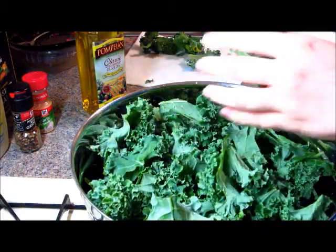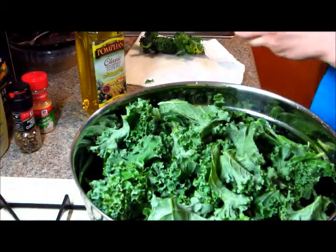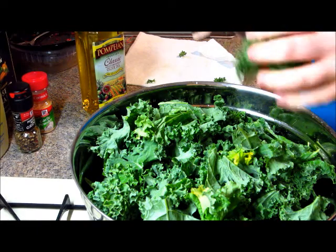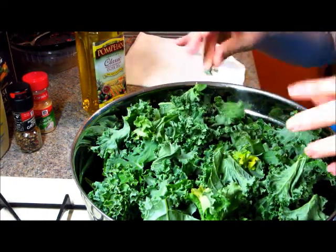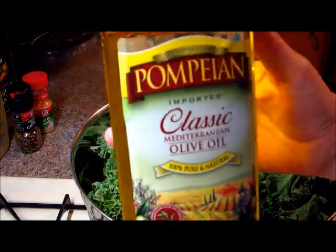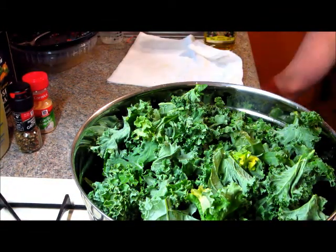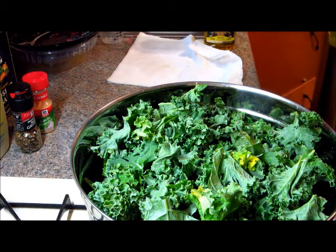Some people do this part directly on the baking sheet, but I don't like to do that — I like to try to coat everything. This is the biggest bowl I have and it barely all fits in there. Now we're going to add a little bit of olive oil, only about a tablespoon or so. You don't want too much on it, because then it won't get crispy. You just want a little tiny coating so it doesn't burn and helps cook it.